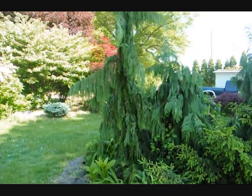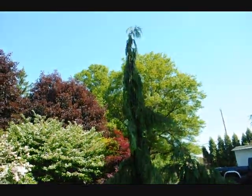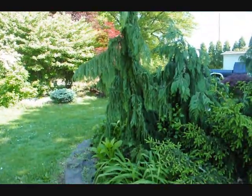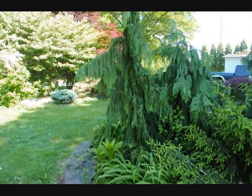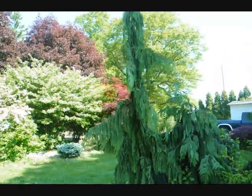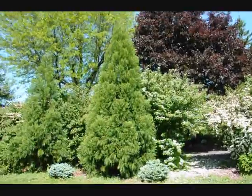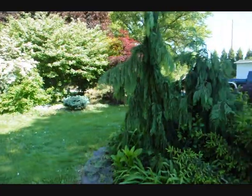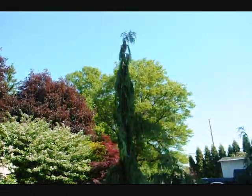This is our Chamaecyparis nootkatensis 'Green Arrow.' We have one in our yard — it's about 12 feet tall. It's a pillar-shaped conifer. Give us a call at 215-651-8329 and we can dig it out. Over on the side here you can see some viburnums in bloom, as well as a large cryptomeria. That's the Chamaecyparis nootkatensis 'Green Arrow.' Thank you.